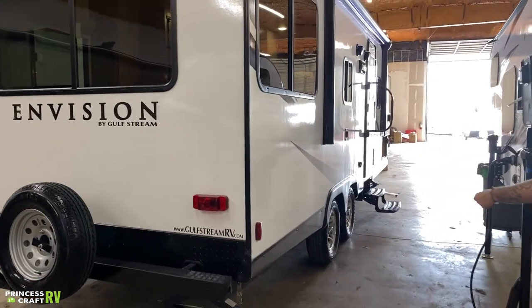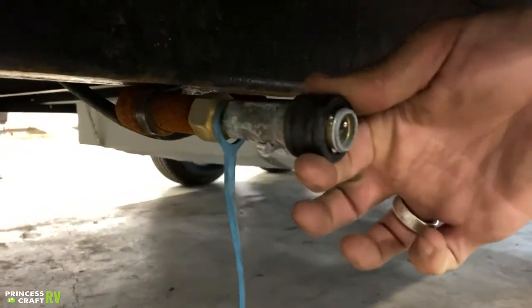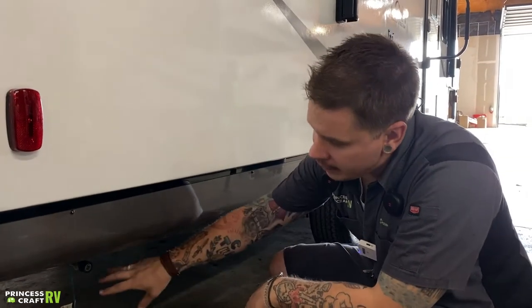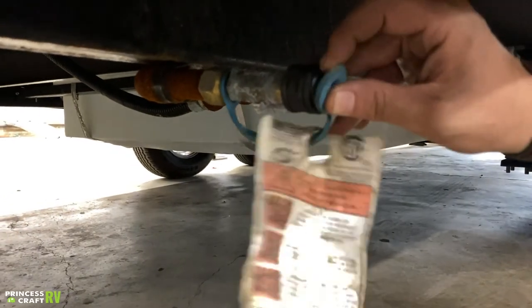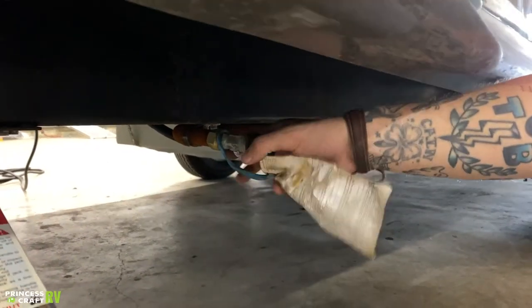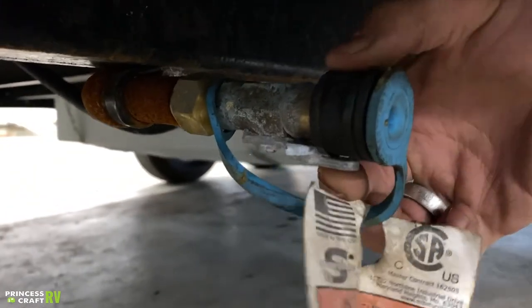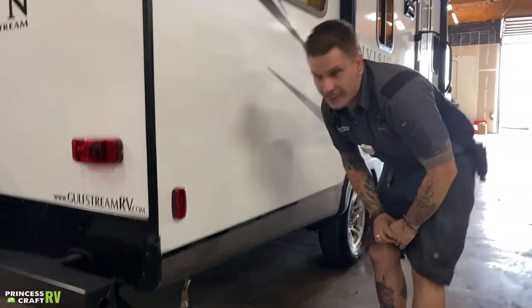Down low we have a secondary propane port. This utilizes that quick-connect feature — slide the locking collar back. It is designed for any high-flow propane appliance, whether that's a gas grill, propane fire pit, or propane heater — as long as they have the corresponding quick-connect fitting. Before going down the road, replace the dust cap to keep road debris out. There is a valve back there: with the flow, it's on; against the flow, it's off. You cannot connect or disconnect with that valve in the on position.